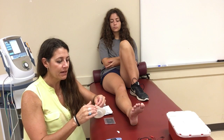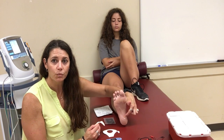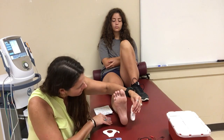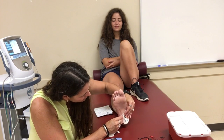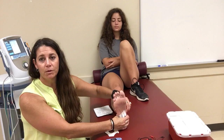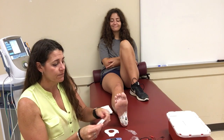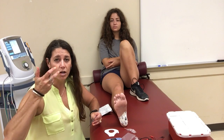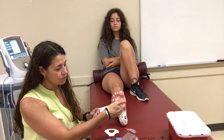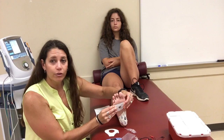For an iontophoresis treatment, the active medicated pad goes directly over the place of pain and inflammation. For plantar fasciitis, that's typically right on the heel where they complain of greatest pain. Place that pad right over that spot. The other key concept is you're trying to pull the drug through the body part — if the problem is the plantar fascia, you want the drug drawn through it, so place the ground pad further down on the foot.